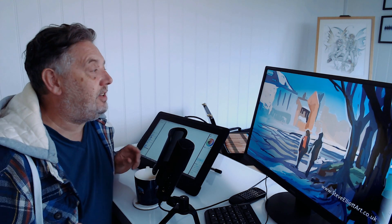Hi everybody, so this is it — my studio's all set up, ready and raring to go. Let me give you a quick tour.